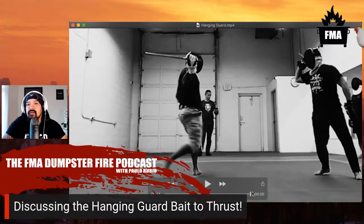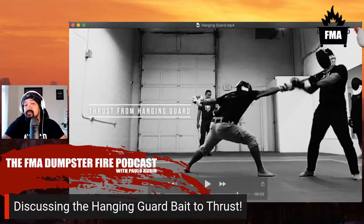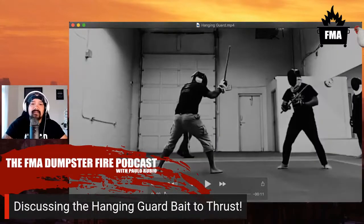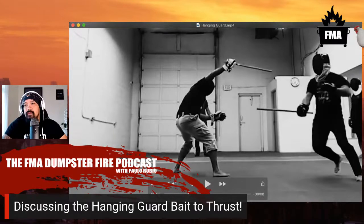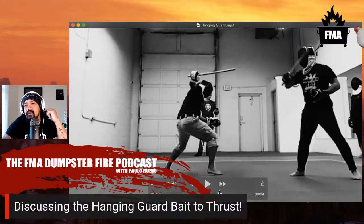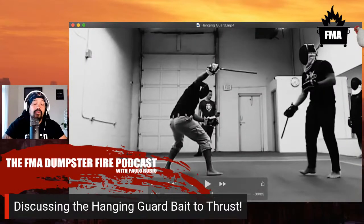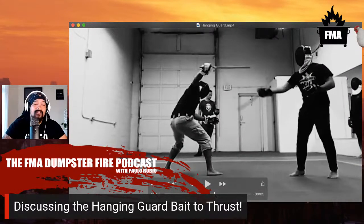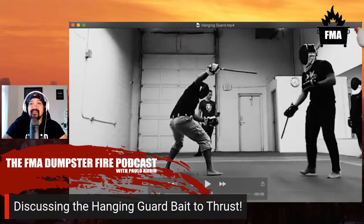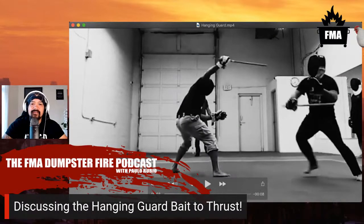It's always important that after you execute the hanging guard you have some sort of immediate retreat. This is where the Kalis Ilustrisimo footwork really helps out - that sort of retorada lutang. If you miss, it's even worse. This technique is not without its flaws; it's just worked beautifully for me. One of the things that makes this work is that it's incredibly inviting and going to elicit a predictable response - or no response at all, since it's also a very scary position to attack from.